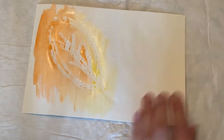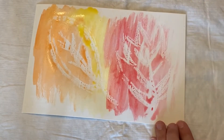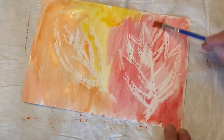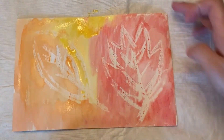Remember, you can use more than one color for your painting and you can blend them together. After a while you're gonna start to see your leaf appear, because the crayon makes a waterproof surface and the watercolor cannot get to the paper. Then you can just keep painting until you've covered as much of the paper as you want.